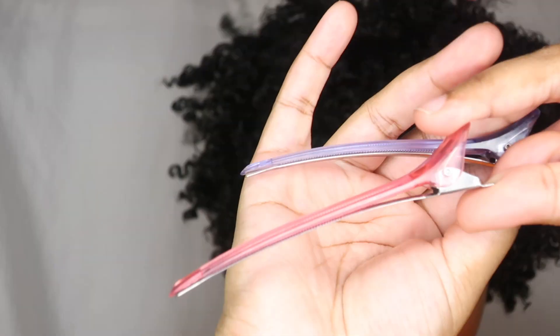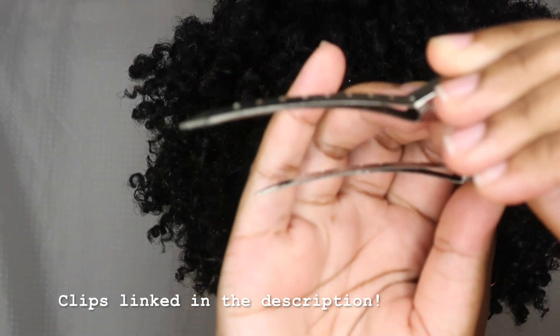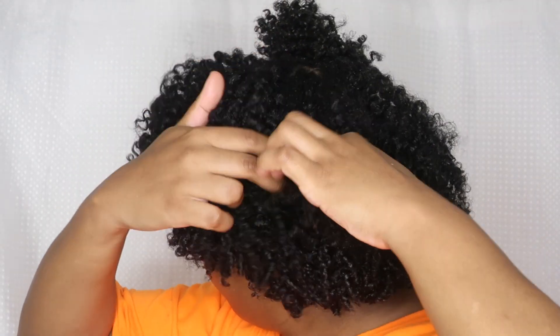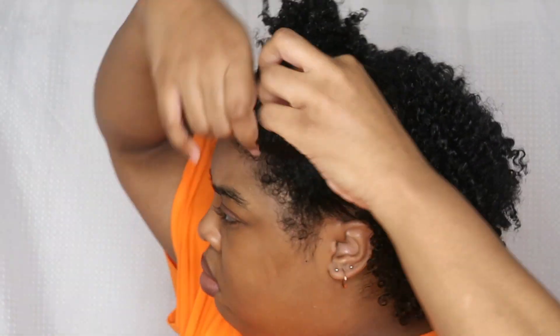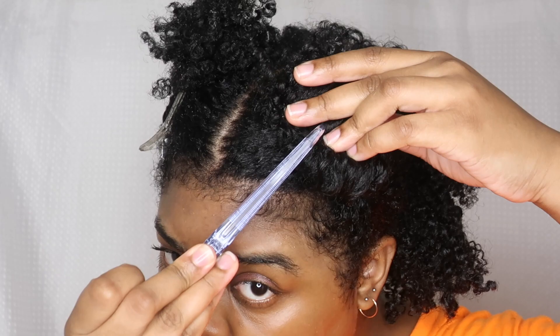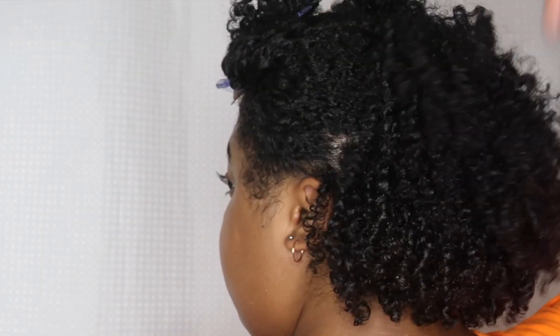Hey guys, today I'm installing some new locks — these are 24 inch Nulocs. I'm starting off by sectioning up my hair using combo control clips and duck bill clips. These give me the best hold and control when I'm doing my hair. In the front, I section off the front half and the back.